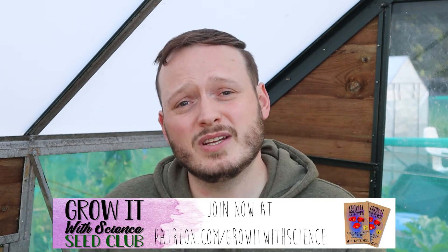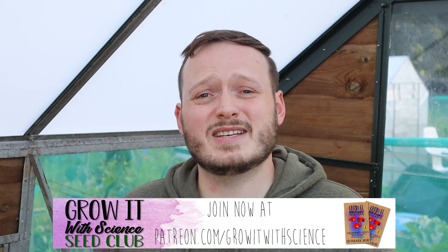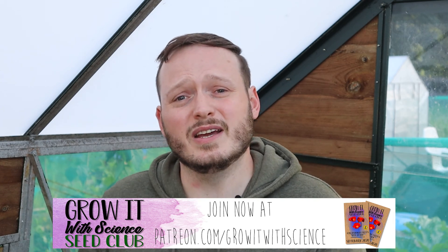So that's it for today. Hopefully now you've got everything you need to know about soil pH and you can go out, test your own soil, and make sure that your plants have got the very best conditions to grow in. Don't forget to subscribe to my channel, Grow It With Science, to check out my other videos and get a new video every week. If you want to support my channel, check out the seed club on Patreon — the link's below in the description — and you can join me in growing some amazing seeds that I'll send out every month, along with exclusive videos and other benefits.